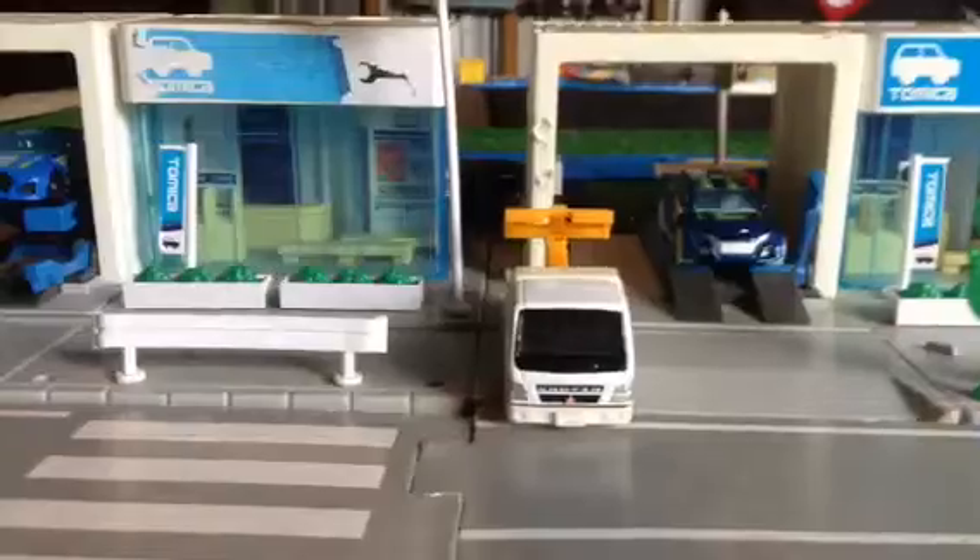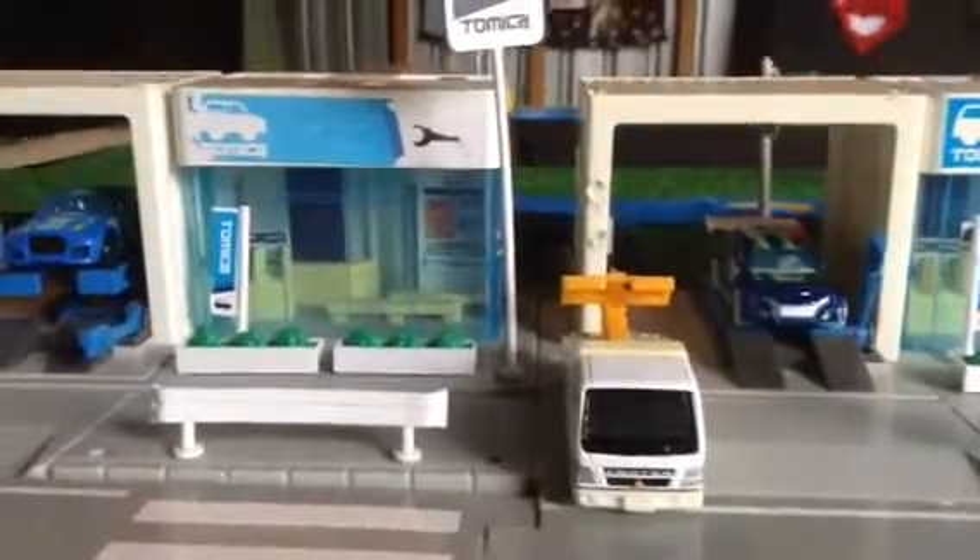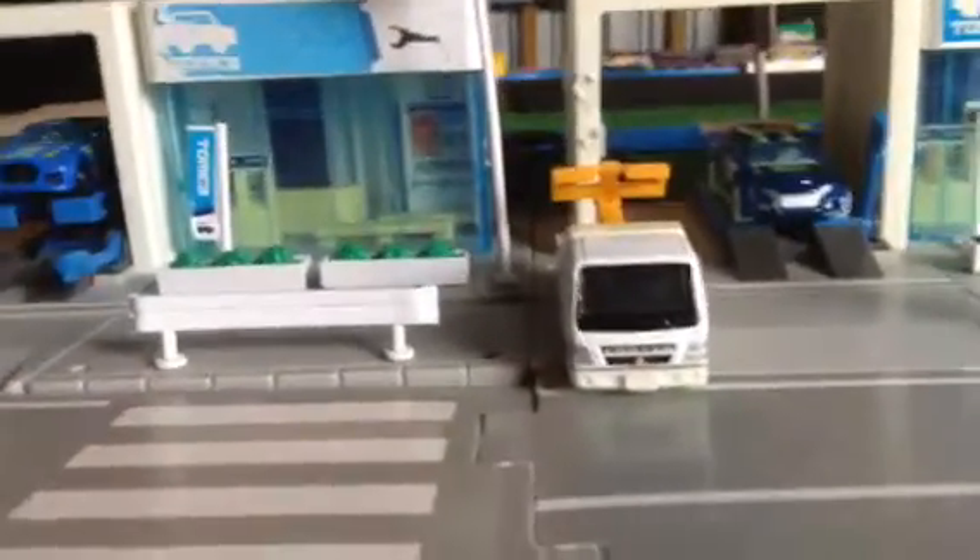Hey guys, it is Truman Devin Thutton with another Hot Wheel unboxing. At the end of the video there'll be an annotation to the last unboxing, which was the Hot Wheel Glow Wheels Loop Coupe, and other unboxings will be up there as well.